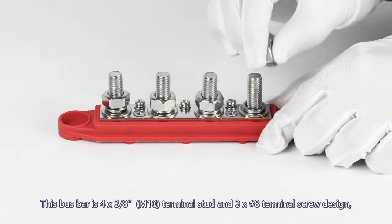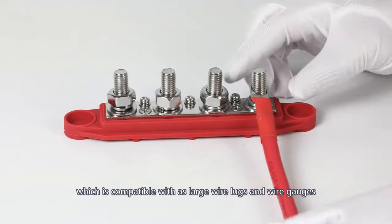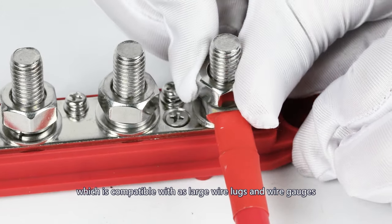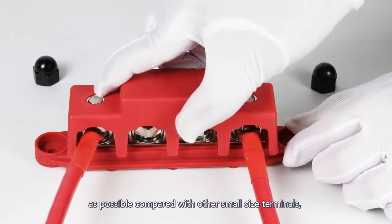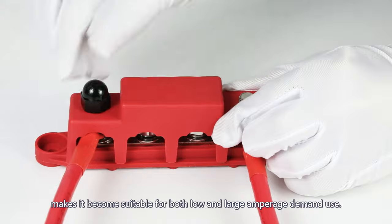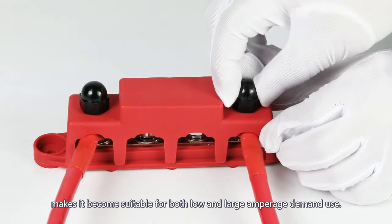and 3x LB8 terminal screw design, which is compatible with as large wire lugs and wire gauges as possible compared with other small size terminals, making it suitable for both low and large amperage demand use.